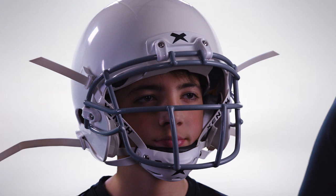Ensure the jaw pads make solid contact with the side of the face. If the fit at the jaw is too loose or too tight, different sized jaw pads are available to adjust the fit.